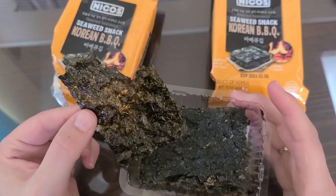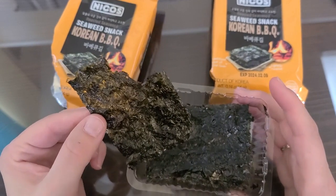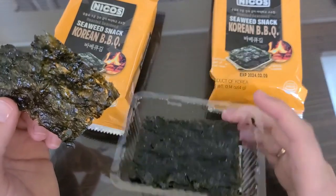It is really good, but the barbecue is mild. So if someone were to give this to you and you didn't know it was Korean barbecue, you would just think it was a little bit sweeter seaweed — but still really good and the perfect size for a snack.